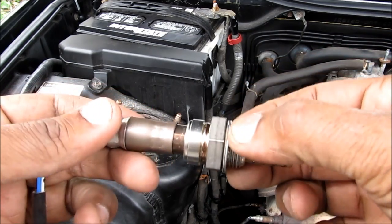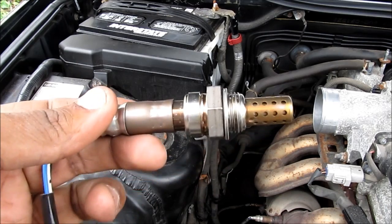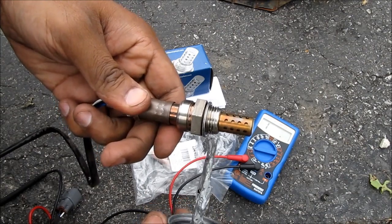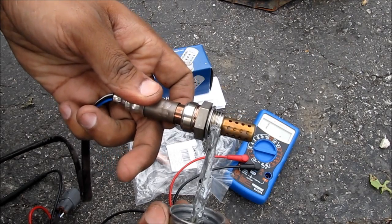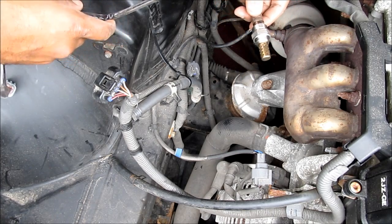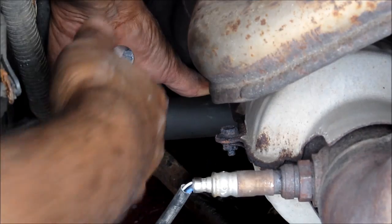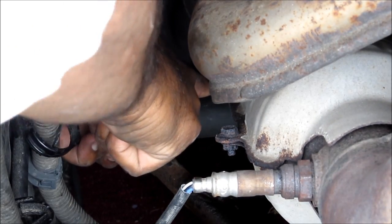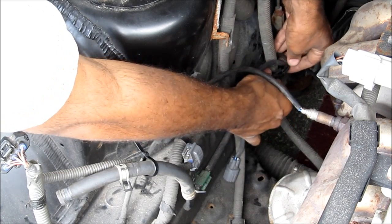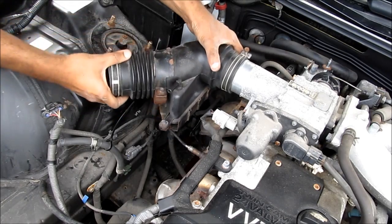If your threads are stripped out in your manifold or they're really rusty, you might want to run a thread chaser in there before installing the new sensor to make sure it gets in nice and tight. Make sure you apply a little bit of anti-seize to the threads before installing it so we don't have problems removing it next time. I'm going to install the new oxygen sensor, making sure I don't damage the lead wire, and snug it down until it's nice and tight. Next I'm going to run the new sensor's wire through the retaining clips.